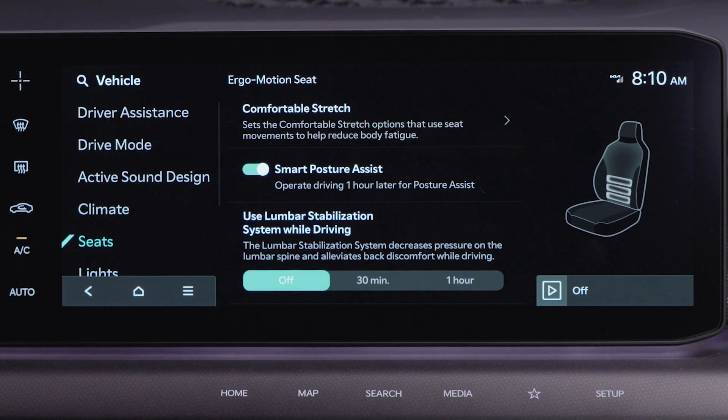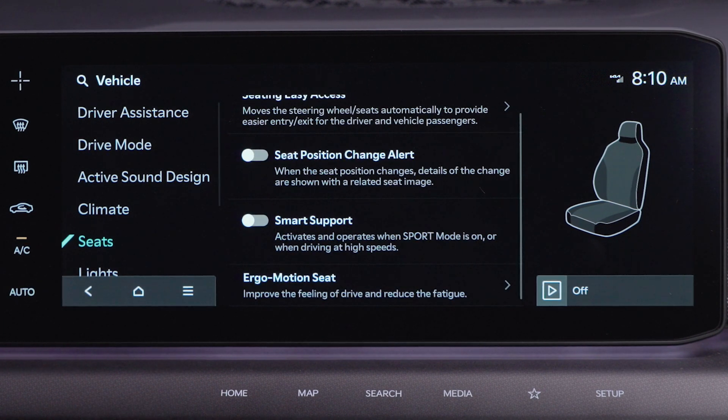Here you can activate the lumbar stabilization feature. Select Kia models also have smart support. To activate, press smart support. When in sport drive mode, the seat bolsters tighten to better hold you in your seat.